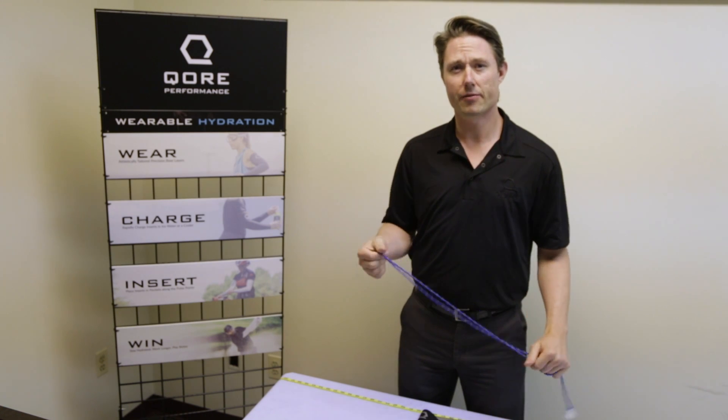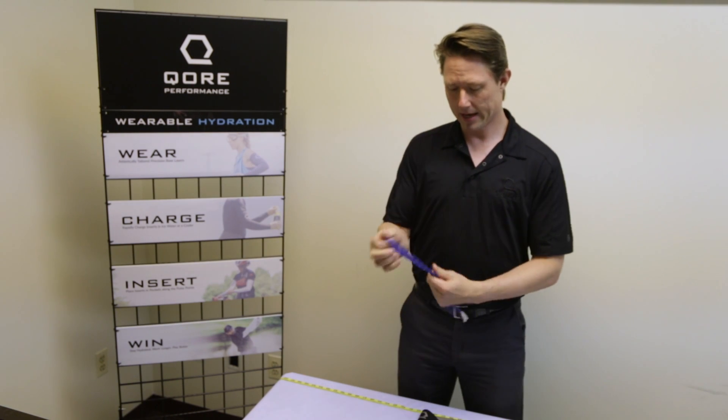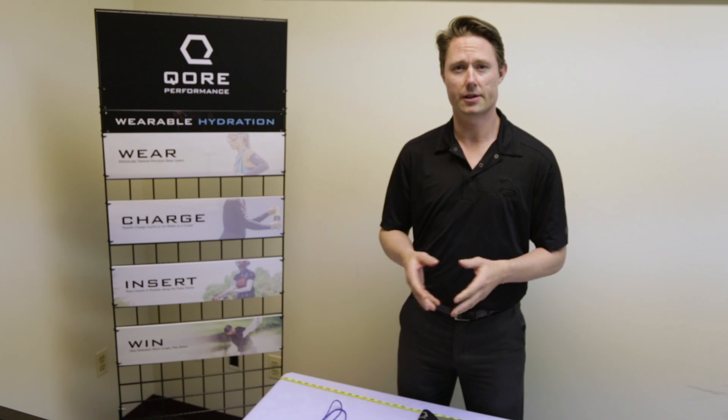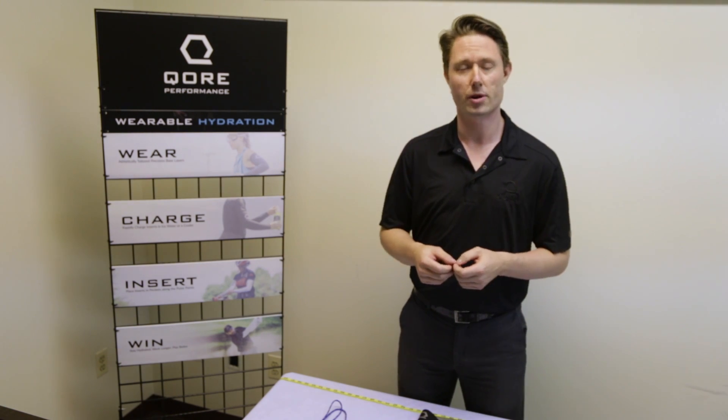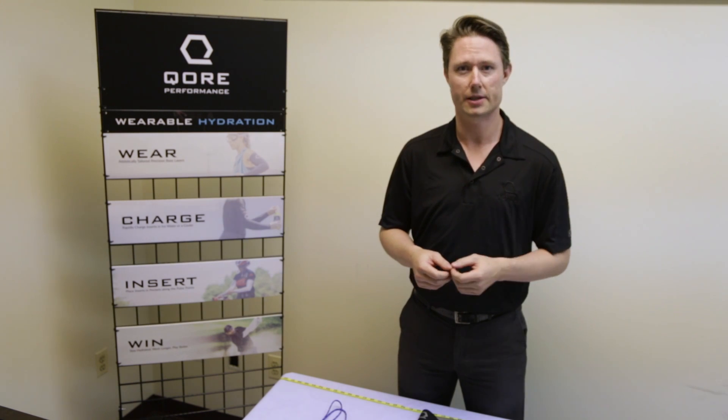Now I'm a 34 inch waist, and I tend to go with an extra large. Extra large is because I like it to fit a little bit less compressive. If you like something a little bit more compressive, then you could go with the smaller size.